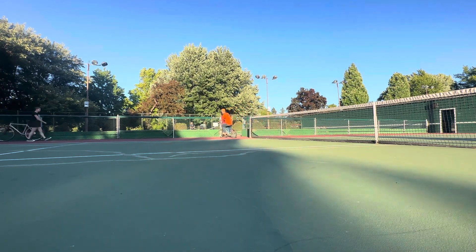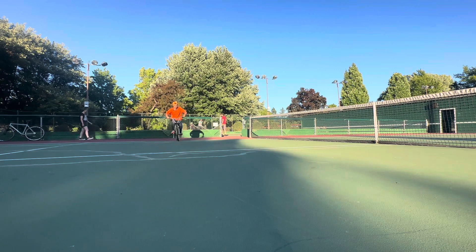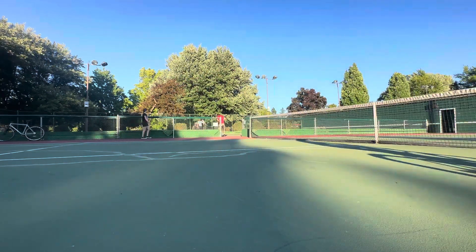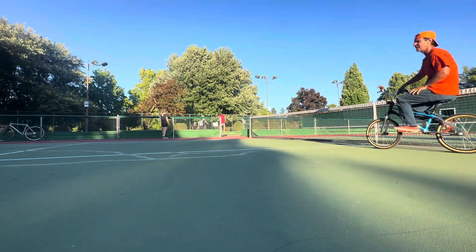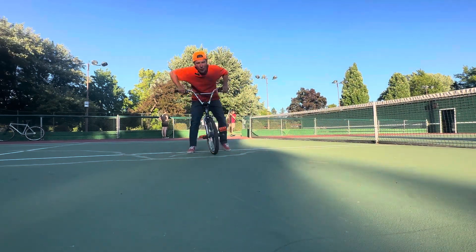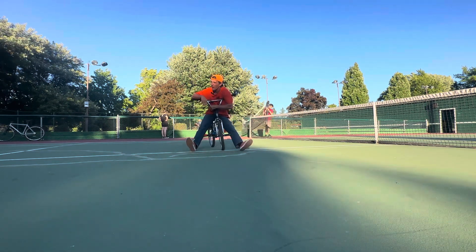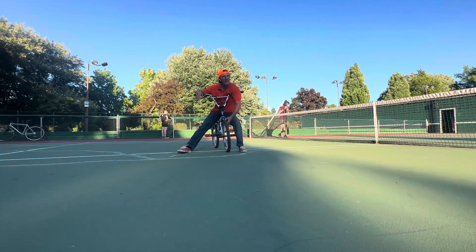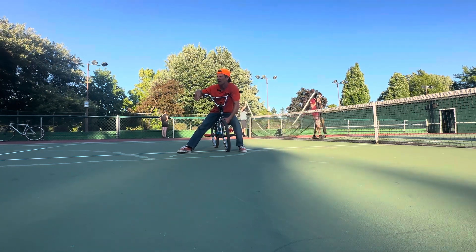I'll do one more — I'll try to do a really good one where I actually roll it for a while. That is the 180 rollback, which can lead into many other tricks, and I think it's just overall really good bike control. I'm trying to produce some more longer-form how-tos — a lot of the stuff I've been posting has been really short clips.